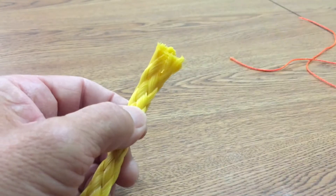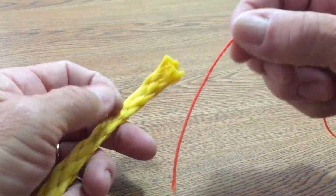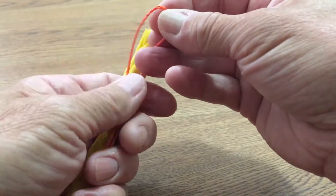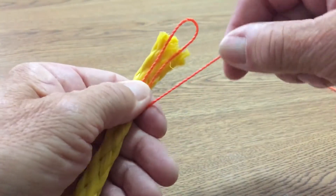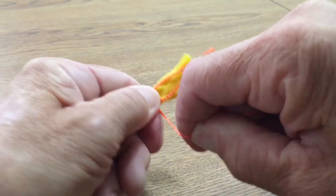Cut out the frayed part and take a string about three and a half feet. You're going to loop it over like this and lay it on the rope. Take this end of the string and start wrapping it around tight.